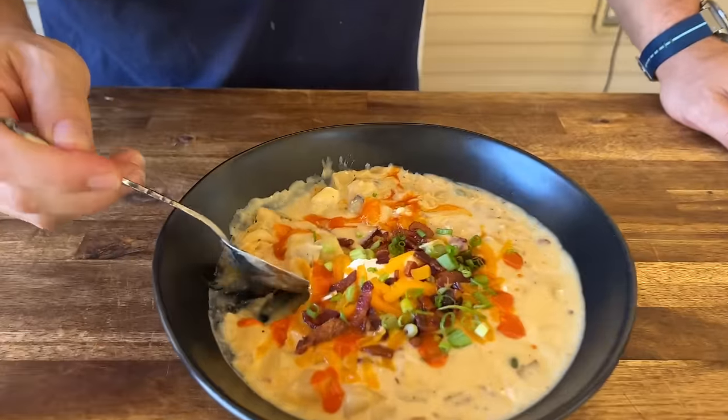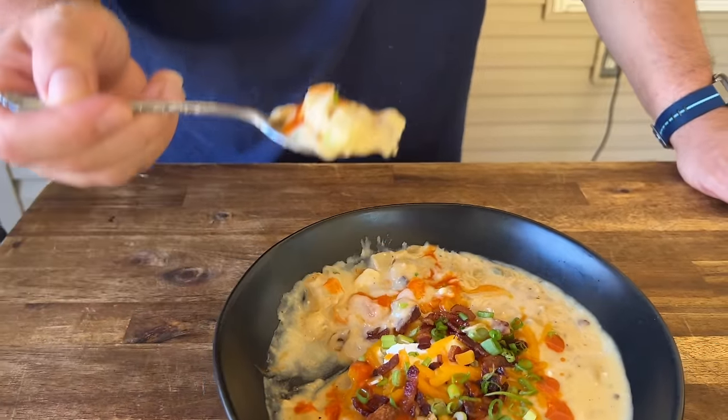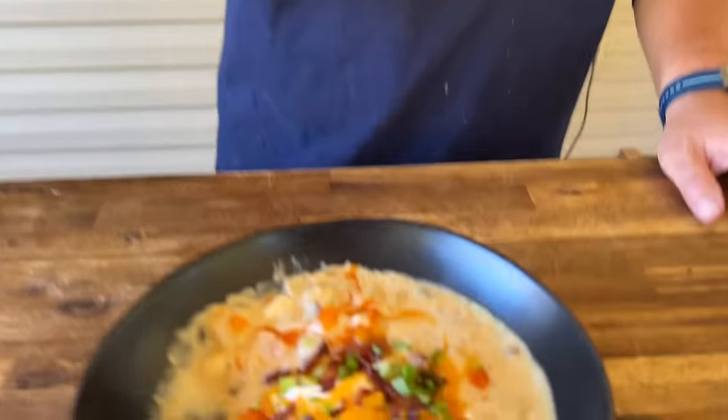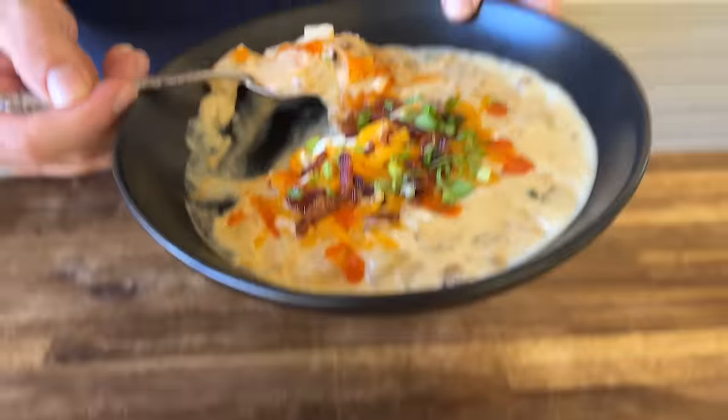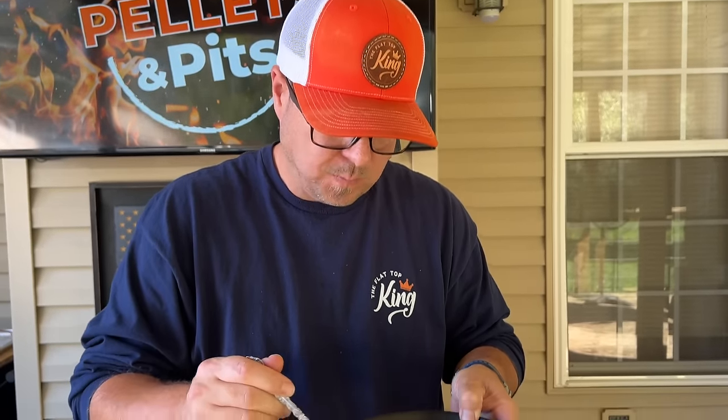It does taste like a baked potato in a bowl — the smokiness just takes your regular potato soup up a notch. Thanks for watching, don't forget to hit subscribe, pound the notification bell, and share with your friends. Peace!